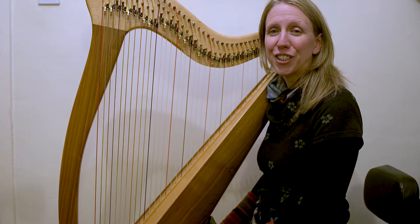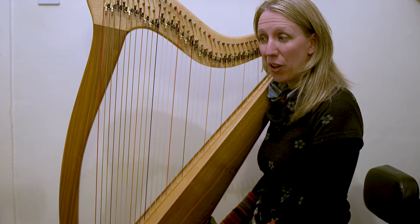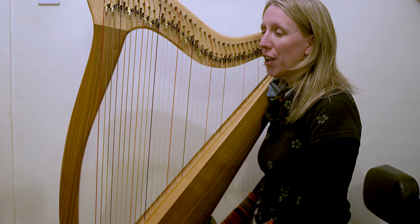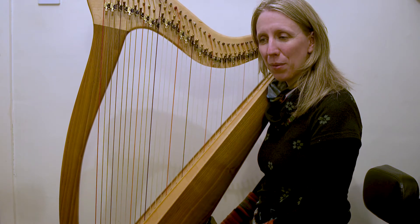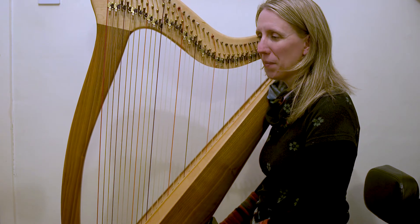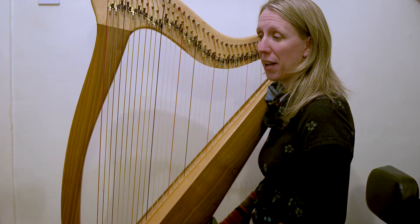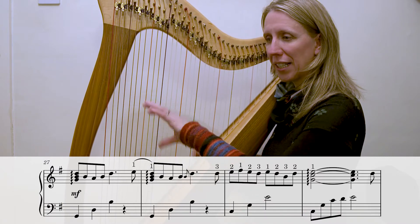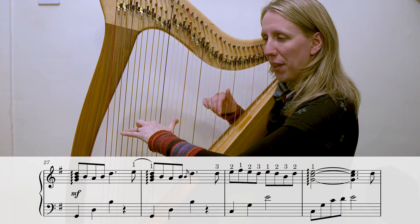Welcome to Day 10 of our January Challenge 2022. If you look at what we have right through to the end of the piece, you'll notice that we've played this before — this is what we did back on Day 4 and Day 5, just with a different ending right at the very end of the final bar. So let me play it for you and you'll notice the familiarity. These two lines and then the two lines at the end of page one are almost identical.